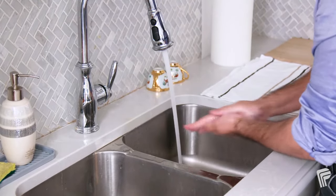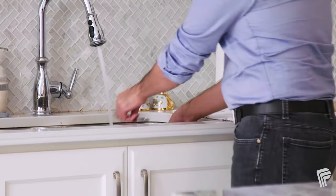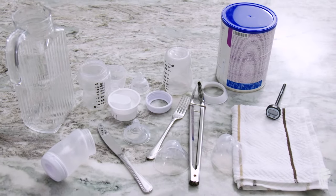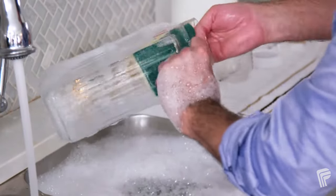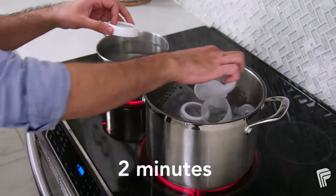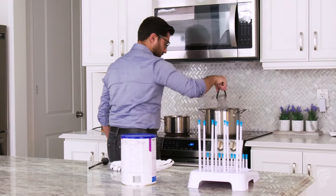First, wash your hands using soap and hot water. Then, you need to clean and sterilize all utensils, containers, digital food thermometers, and counters. To sterilize baby feeding equipment, first wash items in hot soapy water and rinse with hot water. Then, boil items in an uncovered pot of deep water for two minutes. Remove items from the pot and leave to air dry.